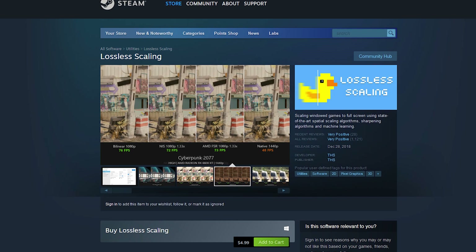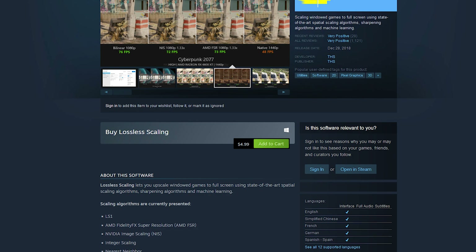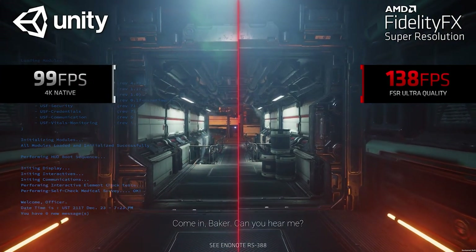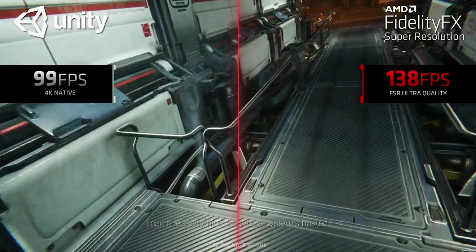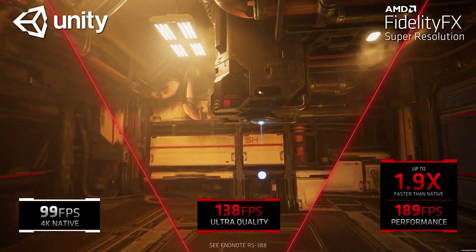To help it out, we're going to pair it with a program called Lossless Scaling. You can pick this up on Steam for practically nothing, and what it allows you to do is inject all kinds of different upscaling algorithms into whatever game you're playing. We're going to be using FSR today — injecting it to take a 720p gaming image and upscale it up to 1440p, hopefully with better image quality than playing at 720p on a 1440p display with no upscaling. The idea is to improve image quality so the lower resolution is less noticeable and you get an improvement in overall FPS. But let's see how it actually performs.